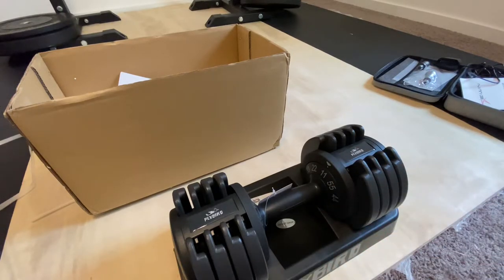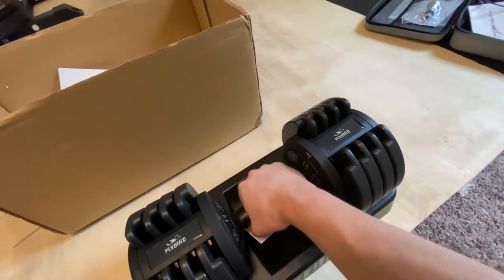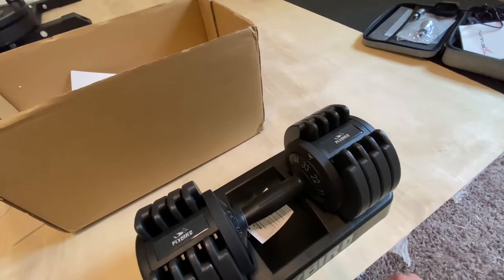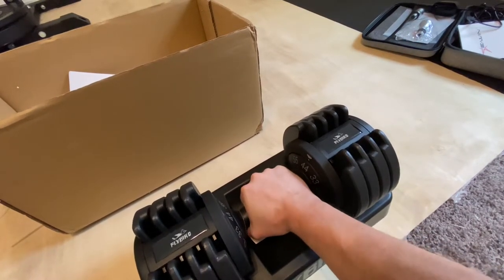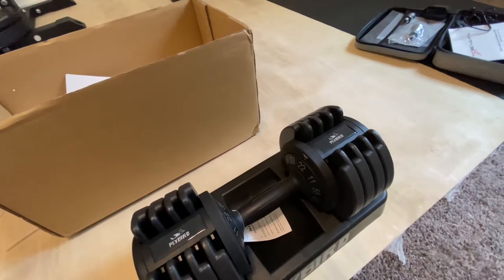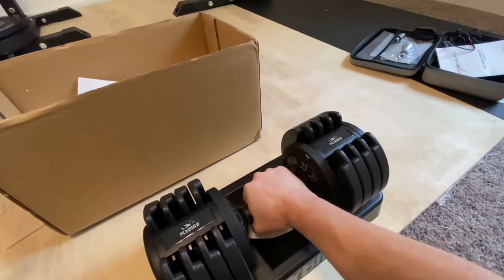One downside I've already noticed: this is a revolutionary adjusting mechanism, but watch these weights — I can only adjust from 11 pounds to 22 pounds to 33 pounds, only in around 10-pound increments. You can easily see a situation where you're able to do 11 pounds but maybe not ready for 22. There are ways to work around that, like doing more reps until you can handle 22, but it doesn't allow as much adjustability. Maybe in future versions they'll allow that.